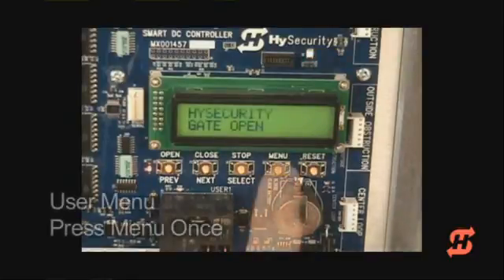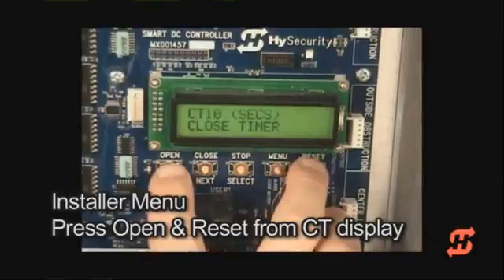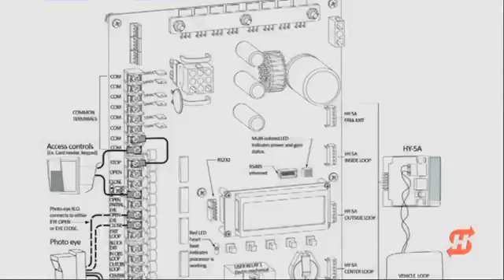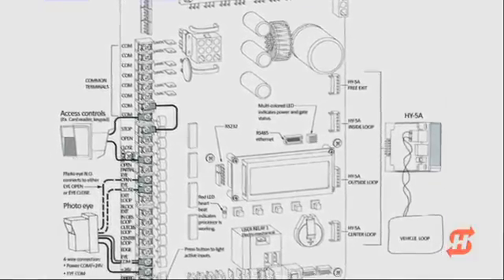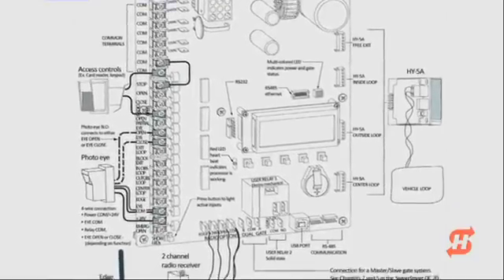In summary, press the Menu button once to access the user menu. To access the installer menu, press and hold the Open and Reset buttons while the closed timer is displayed. Connecting peripherals such as access controls, photo eyes, and loop detectors are not covered in this video — please consult the manual for more information.